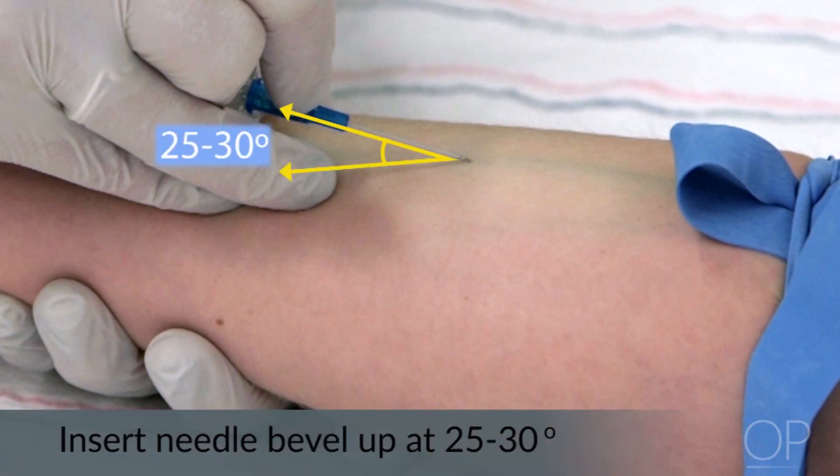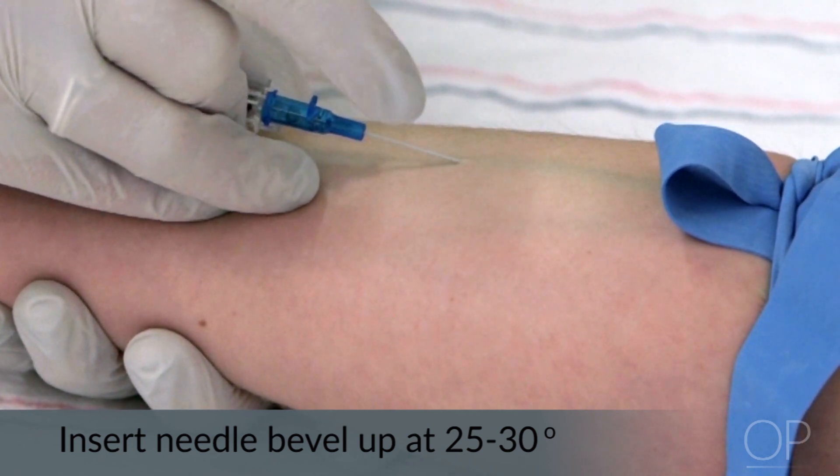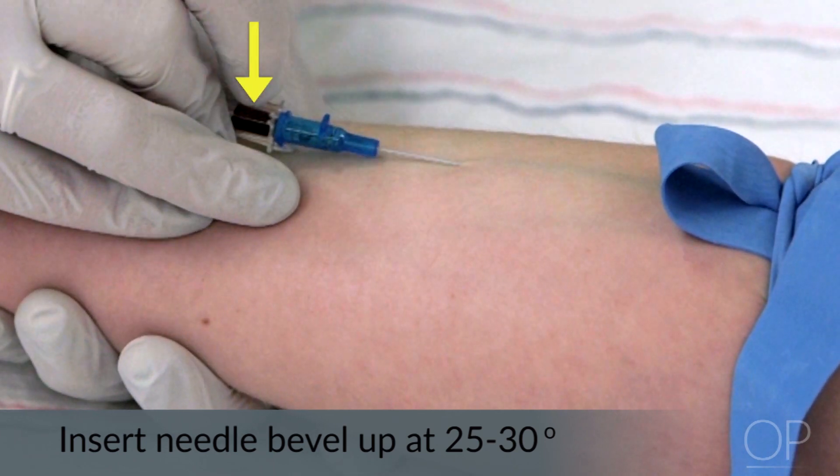Next, you will want to puncture the skin using a 25 to 30 degree angle initially to access the vein. Insert the IV slowly to avoid going through the vessel. Look for a flashback of blood in the catheter as an indication that the IV is in the vessel.